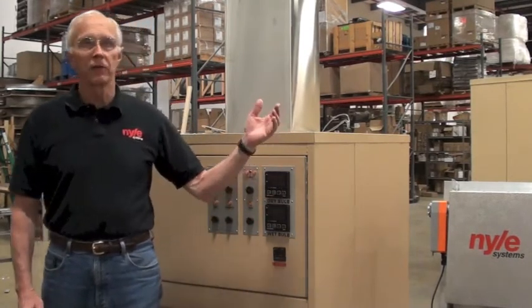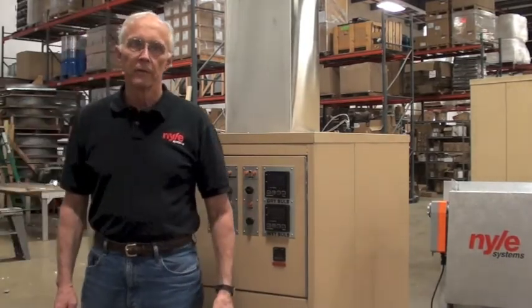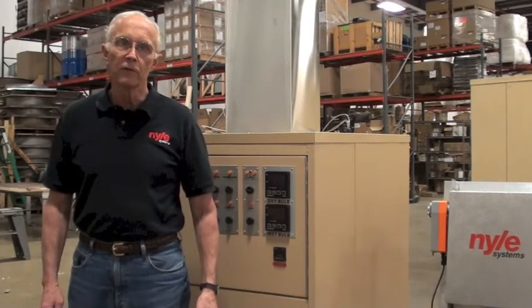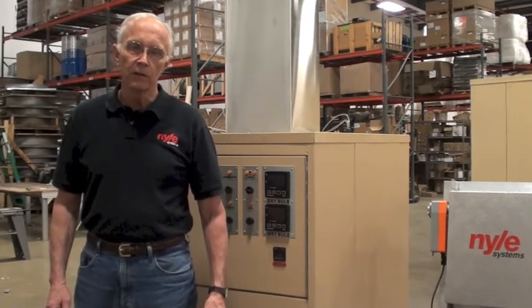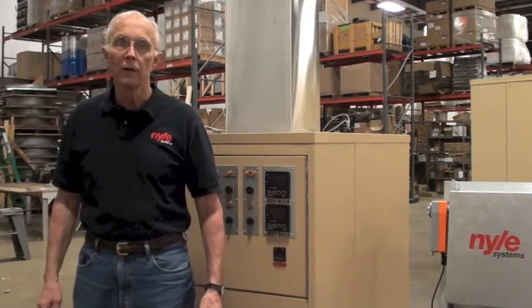We're here in the Nile factory and our demonstration unit is an L500. Obviously this isn't installed in a kiln, but for demonstration purposes it really doesn't need to be. You should have installed a disconnect switch conveniently close to your kiln. Ours is over here on the wall and it's on.